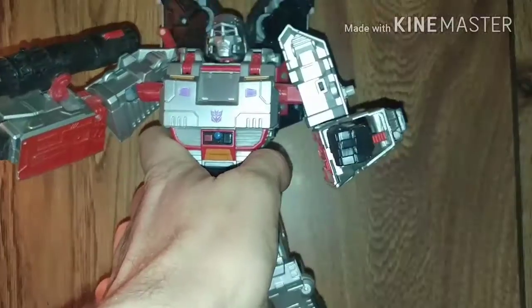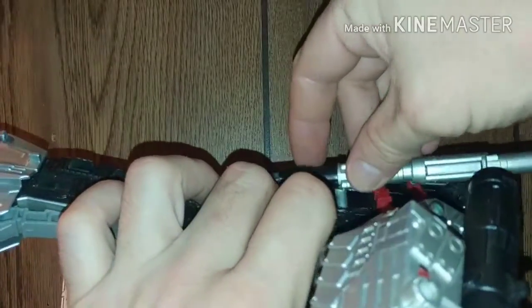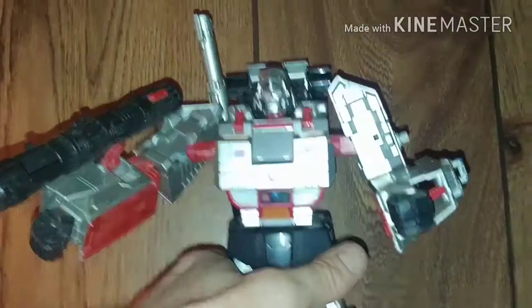We're just going to turn the head around, drop that down, drop that down like that, peg it in back here. We're just going to go ahead and slot that in — and voila, you have G1 Megatron in all his glory.